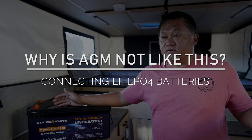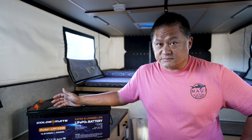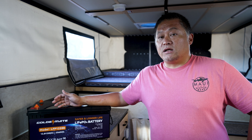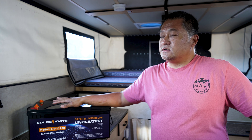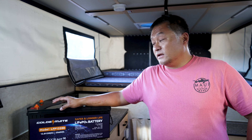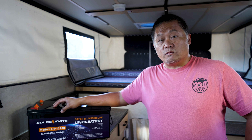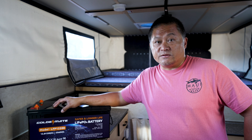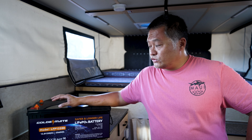With matched BMS settings, if a charger or appliance pulls the battery below a certain voltage, both should cut off at the same time. You might say you've had lead-acid batteries connected in parallel without any issues — and that's because lead-acid batteries don't have BMS units. Lead-acid batteries are much more tolerant to these conditions; they do degrade and can be damaged, but they don't have nearly the sensitivity that lithium batteries do.